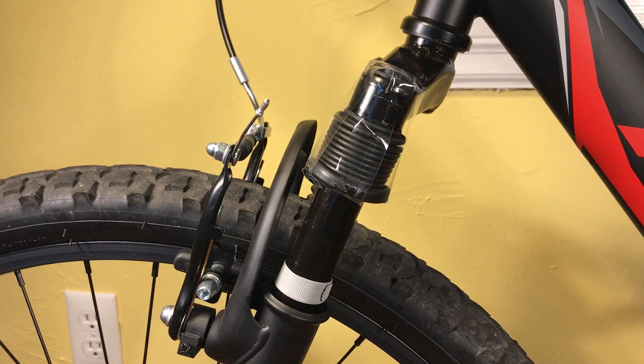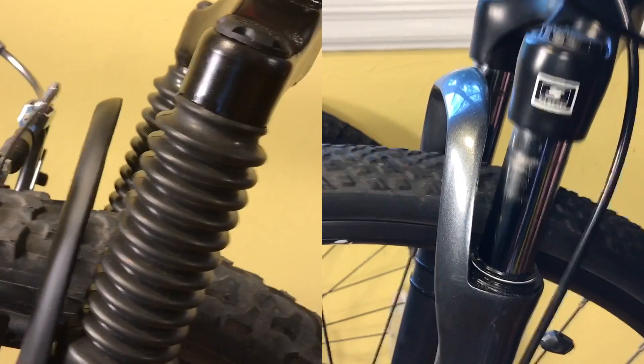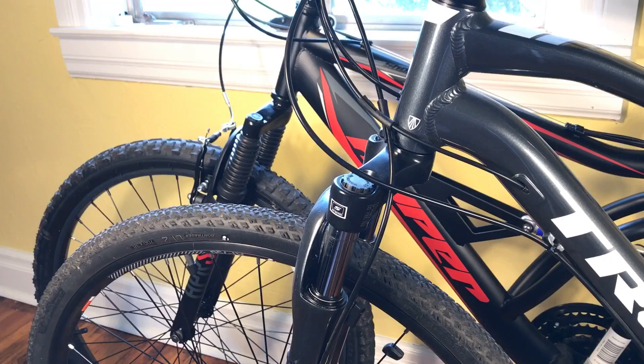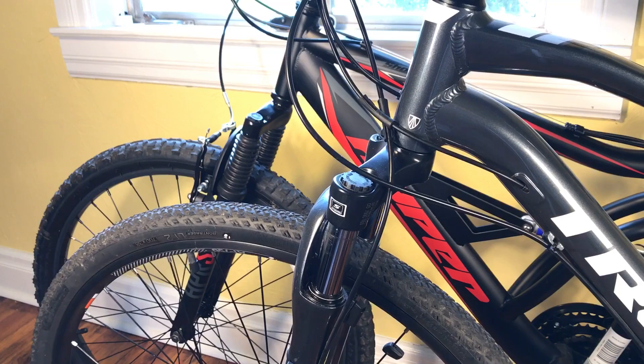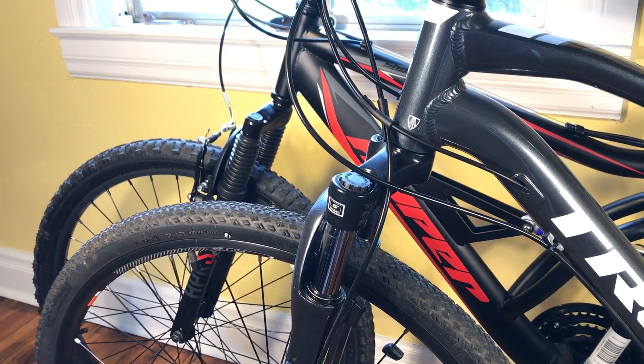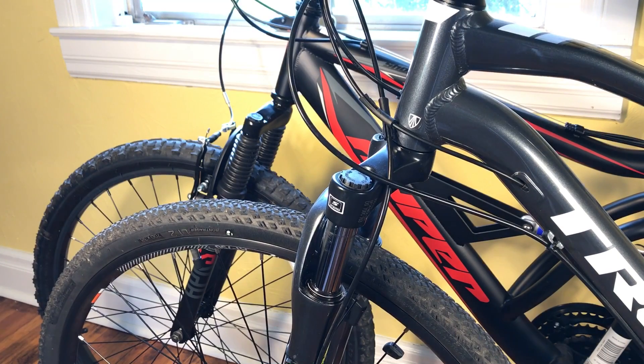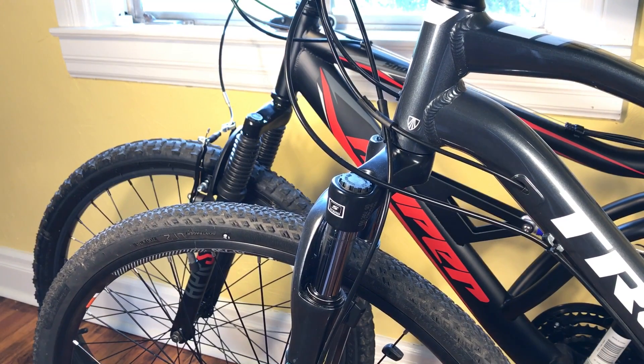Just to show you how different that is, I'm going to compare it to the only bike I have here right now, which is my Trek Dual Sport with that 63 millimeter travel. Remember, not even a mountain bike. I think those results speak for themselves. And remember, this Trek Dual Sport — that's not a mountain bike suspension, that is a hybrid bicycle suspension. Of course, I push it on mountain bike trails and it actually does very well, but that's because it's a Trek.